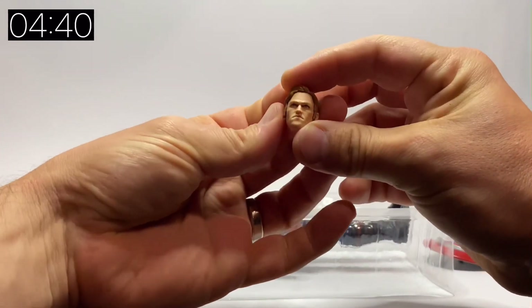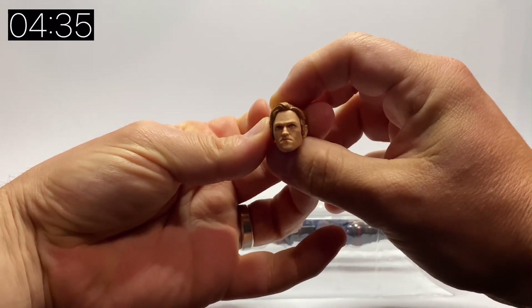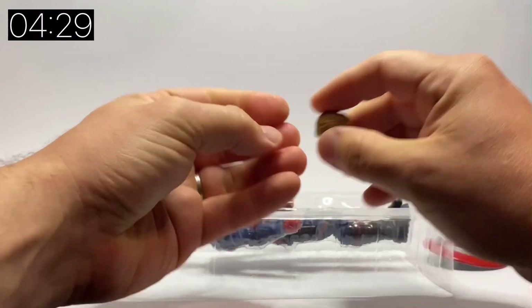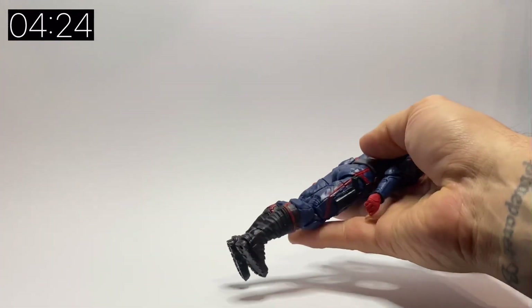Let's have a little look at the unmasked head. It's a really nice sculpt — the detail on it is really good. It definitely replicates Wyatt Russell; it's got that kind of frown on him, and there are a couple of different shades in the hair as well. Overall a really nice unmasked head.